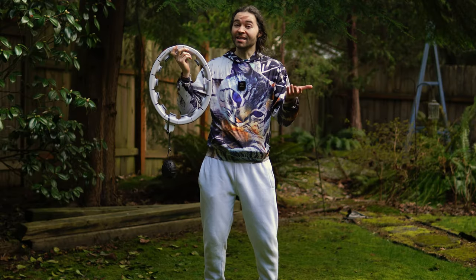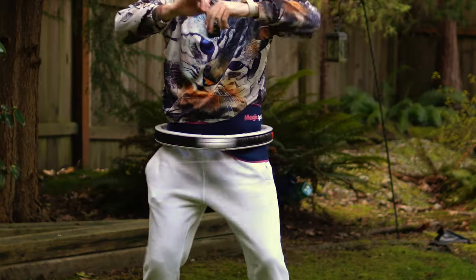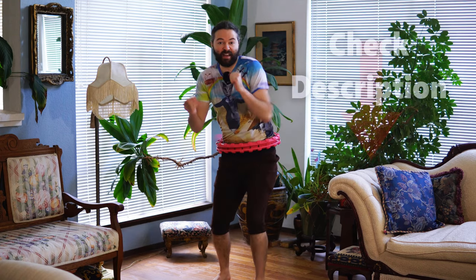I must say those results are pretty wild: 137 BPM average, 86 calories in about 10 minutes. If you are interested in getting a smart hoop similar to this one, I did put my affiliate links in the description of this video.